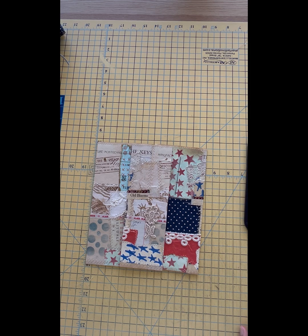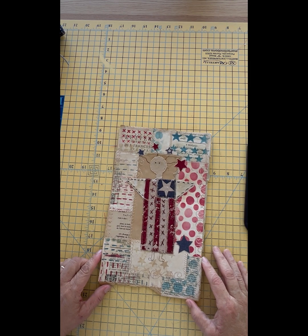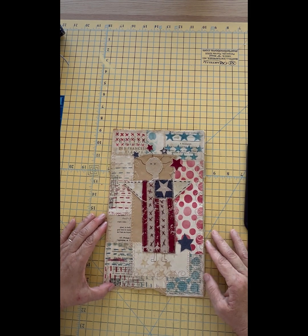Thank you so much, thank you for stopping by, have a good day. But wait, there's more! This is the master board that I had created, and it was just missing something.